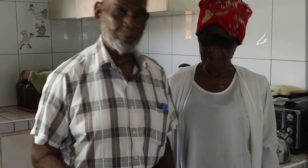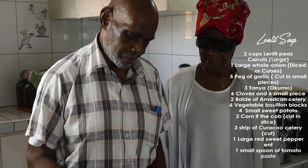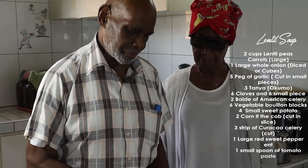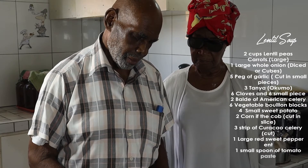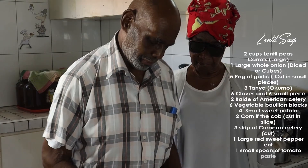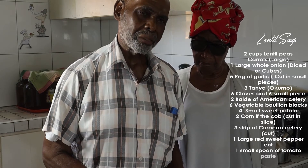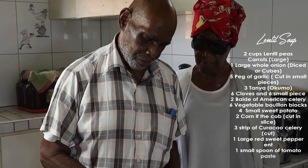Then you pour everything in the pot. We have 2 cups of lentil peas, 1 large onion diced in cubes, 5 cloves of garlic cut in small pieces, 3 tiny tanya, 3 strips of celery cut, 6 cloves and 6 allspice, 2 stalks of American celery, 6 vegetable bouillon blocks, 4 small sweet potatoes, 1 small spoon of tomato paste, and 2 ears of corn cut in slices.